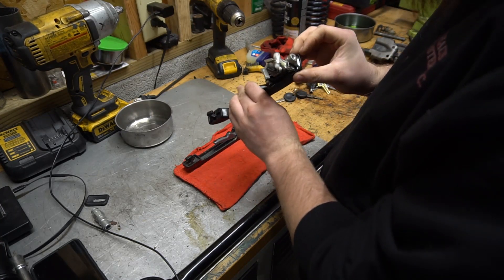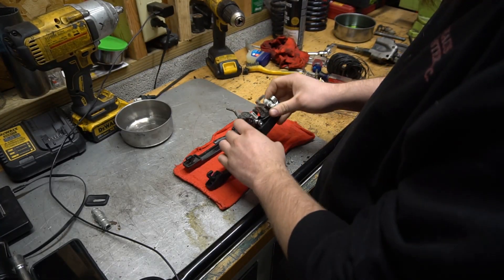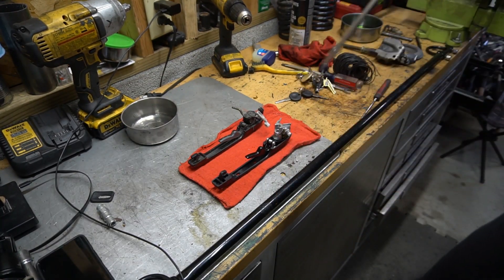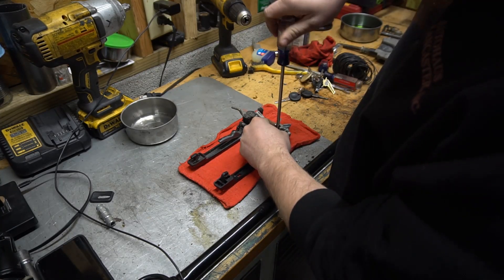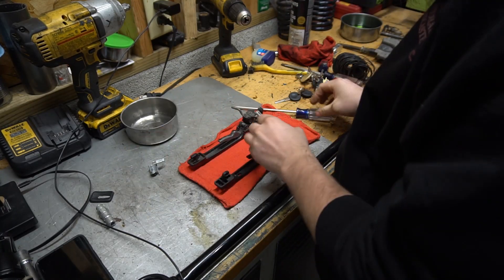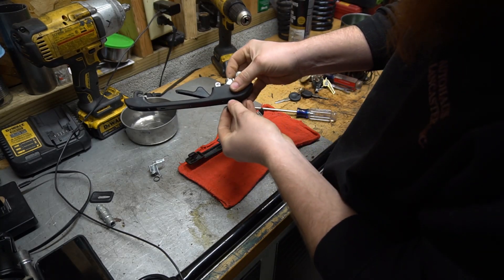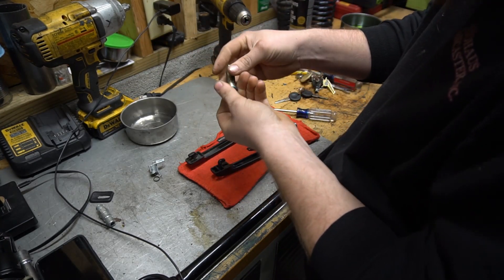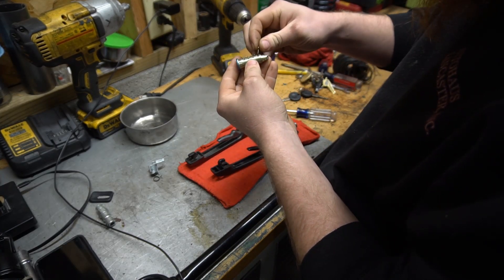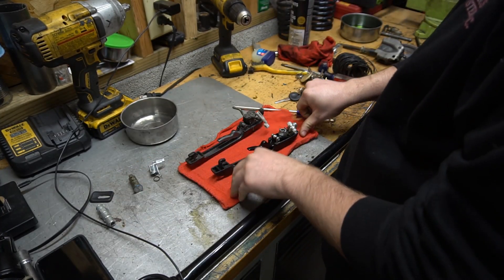Pretty much what we're going to do is convert this — remove all this stuff. First thing, let's get the lock mechanisms off. I'm not going to use this mechanism on this one. There's a little spring under it. Push out your lock cylinder — that's your key code basically. I'm not going to use that one.